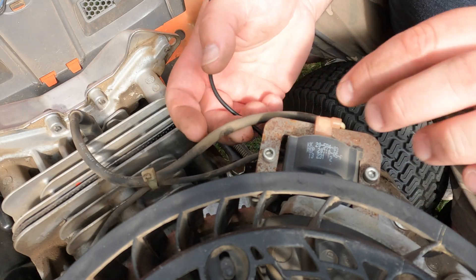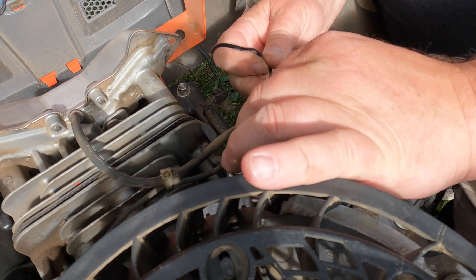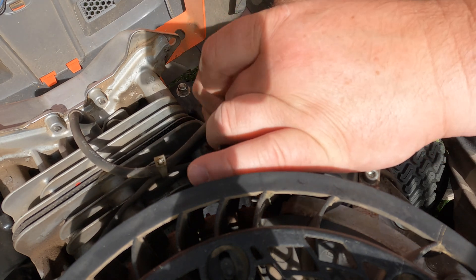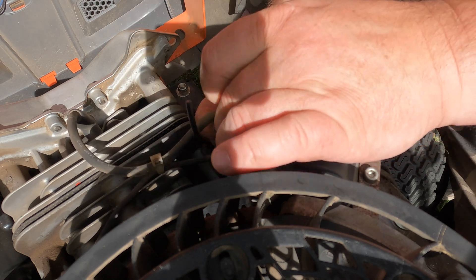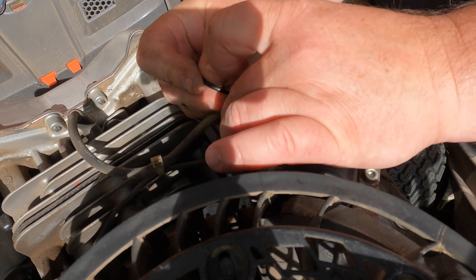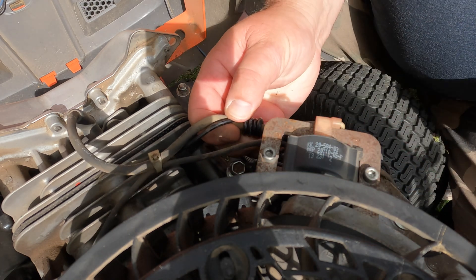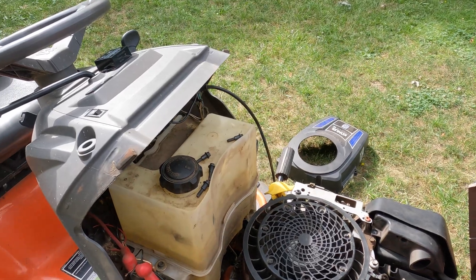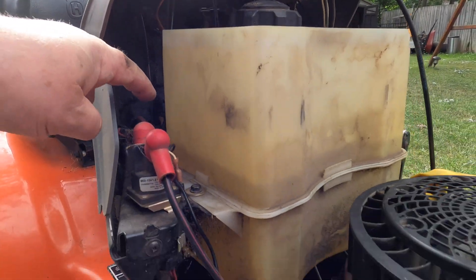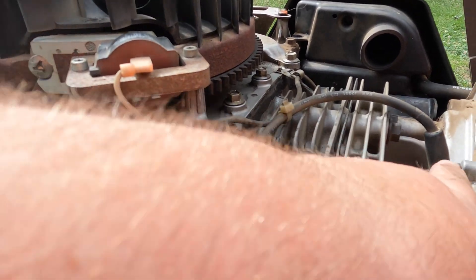So this is the thing where we want to wrap it around four to five times — this is one, two, three, four, five. That's what it is. So we have the cable coming down there, back there in the back, goes through here, down here, comes all the way around — perhaps five times around the ignition wire — and then it goes to the ignition.